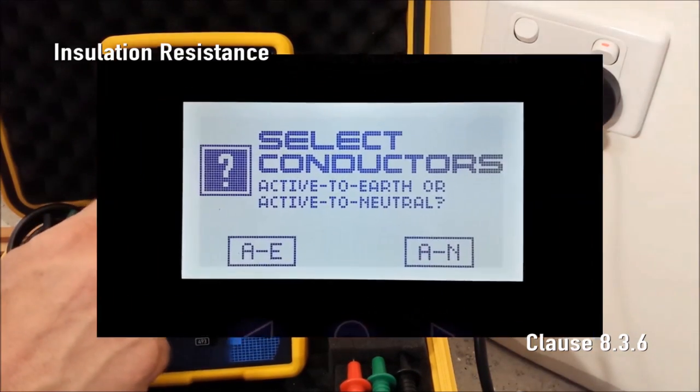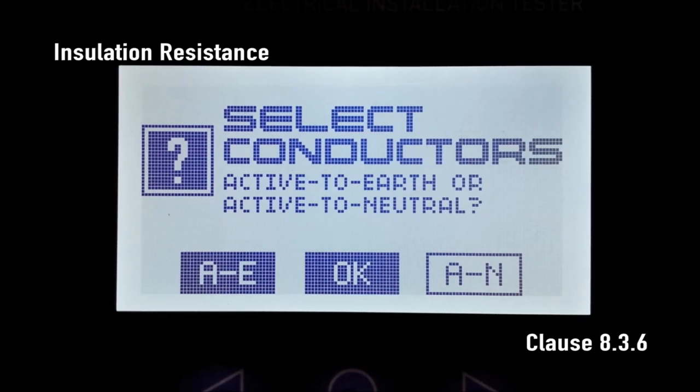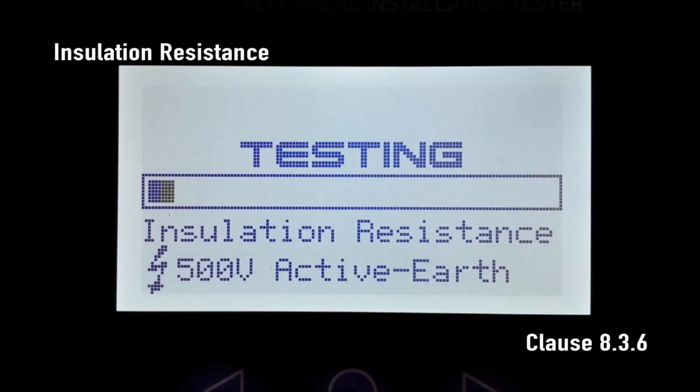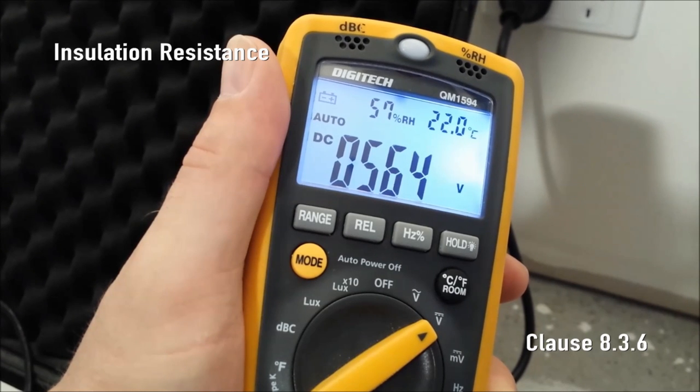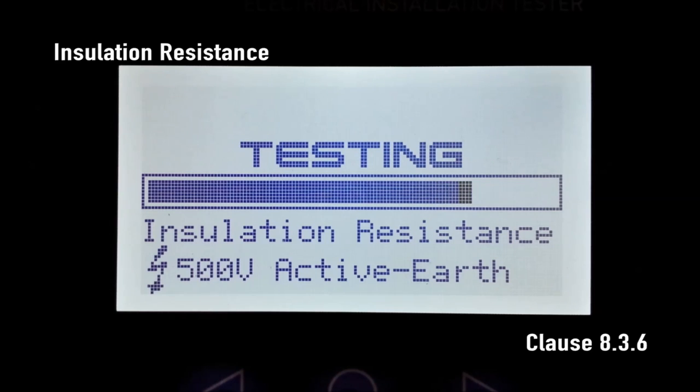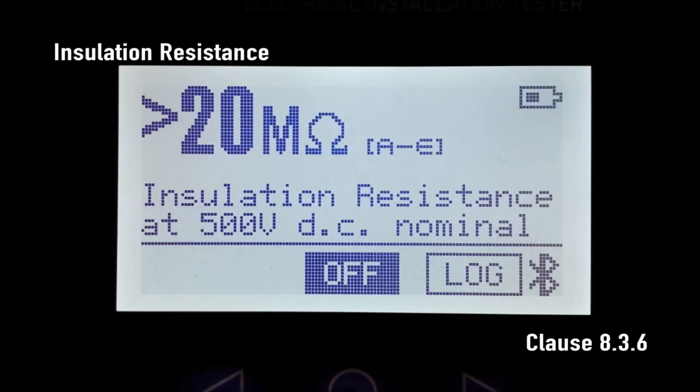Select the required conductors to be tested. Now choose either 250V or 500V. Do not use 500V if there are sensitive devices connected to the circuit — these devices normally come with their own warning and should not be tested at 500V. For today's demonstration we can use 500V. Now the insulation is being stressed; we are looking for a result of more than one megaohm. Note that some protective devices can add extra resistance to the measurement and may need to be disconnected for the insulation resistance test.